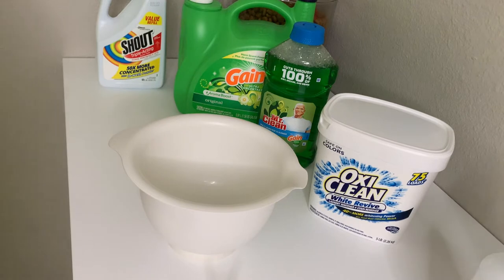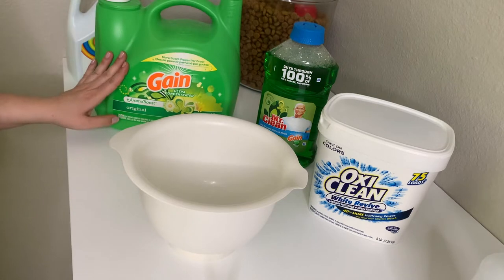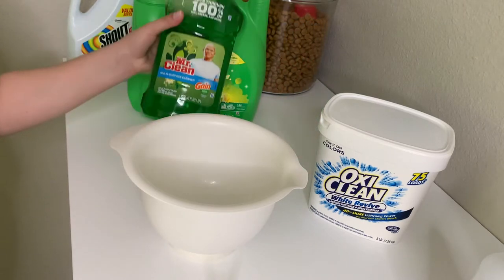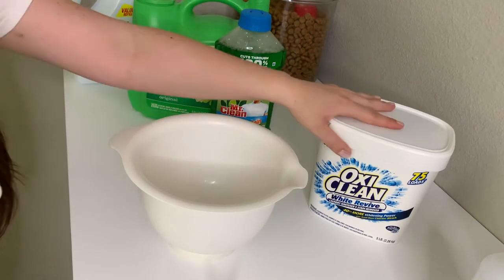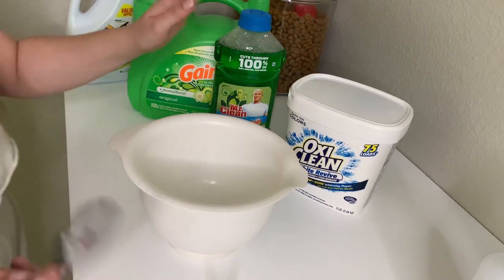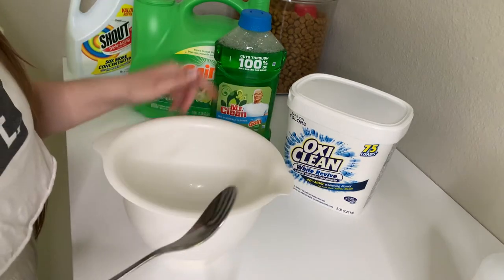This is the lineup we're working with. We have my famous favorite Shout. We have Gain laundry detergent. And then I also have the Mr. Clean Gain surface cleaner as well as my favorite OxiClean White Revive. My carpet that I'm cleaning is white, so I would like to enhance the whiteness of it, hence the whitening ingredients. So I have a mixing bowl here.